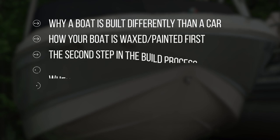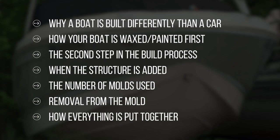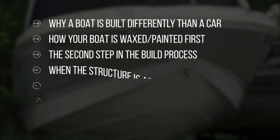In today's video we're going to cover why a boat is built differently than a car, how your boat gets waxed and painted first before it even has a structure, what is next in the build process after that, when they add stringers and structures and how many molds there are, what happens when you take it out of the mold, and how everything is put together in the final process and wrapped up for you to go home.